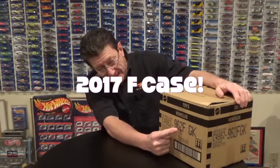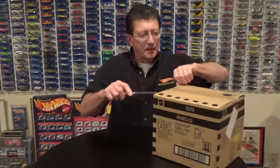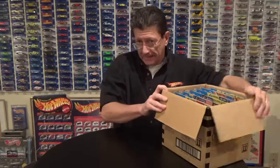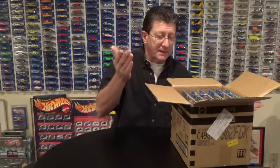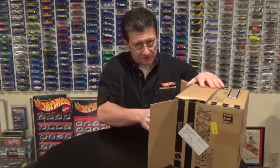Hey everybody, welcome to another episode of Hot Wheels TV! This week we have a brand new 2017 F case, and of course it is brought to you by our friends at ANJToys.com. Thank you very much. So let's get the old trusty fishing knife out and open it up and see what we got.